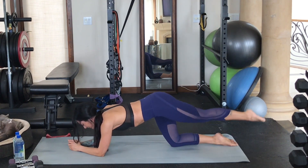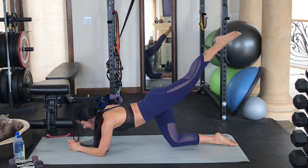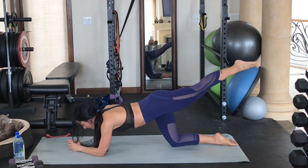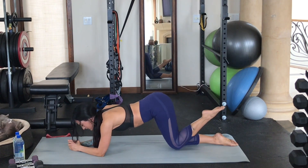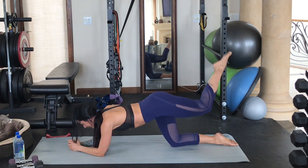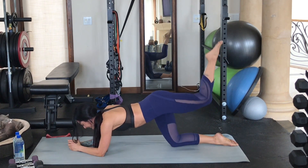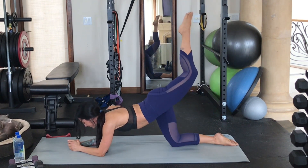Make sure you have a nice strong, stable core and a supported base. Now go ahead and bend the knee and do a kick up towards the ceiling — a pointed toe kick up. So it's just a lift and a kick: knee comes down, knee comes up. Lift and kick. Really simple, really effective.